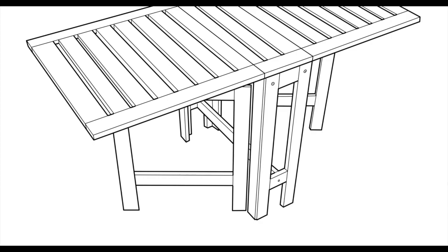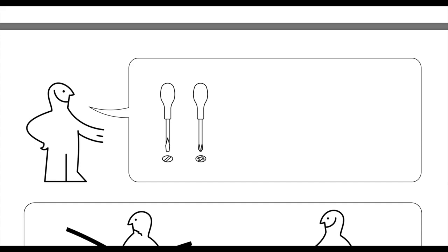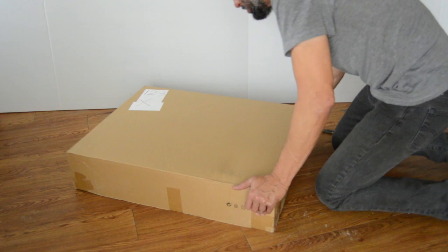I picked up one of these patio tables, the Aplaro table from IKEA the other day. Pretty simple item to assemble.